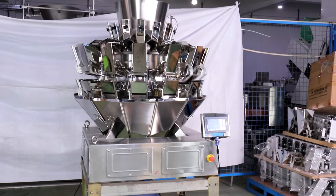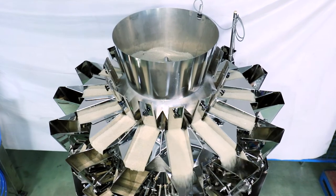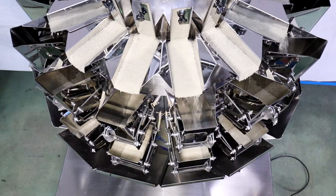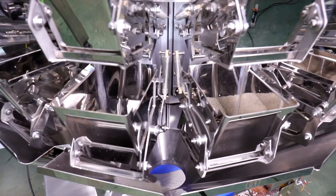14-head leak-proof multi-head weigher, suitable for high-requirement leak-proof quantitative weighing of small particles such as salt, sugar, millet, seeds, monosodium glutamate, chicken essence, coffee beans, etc.